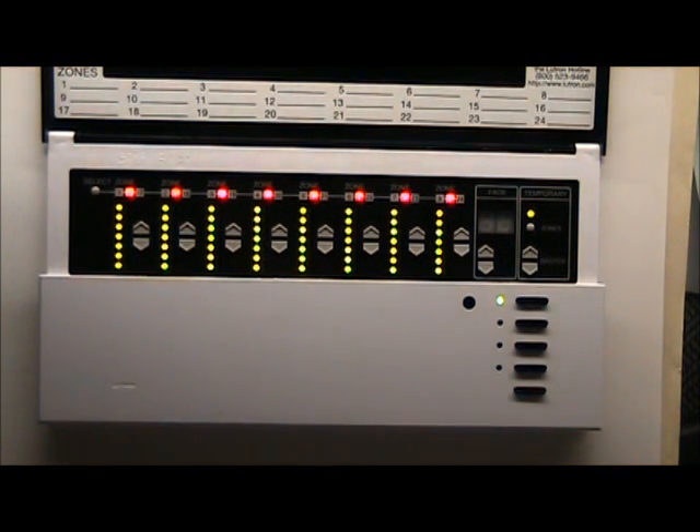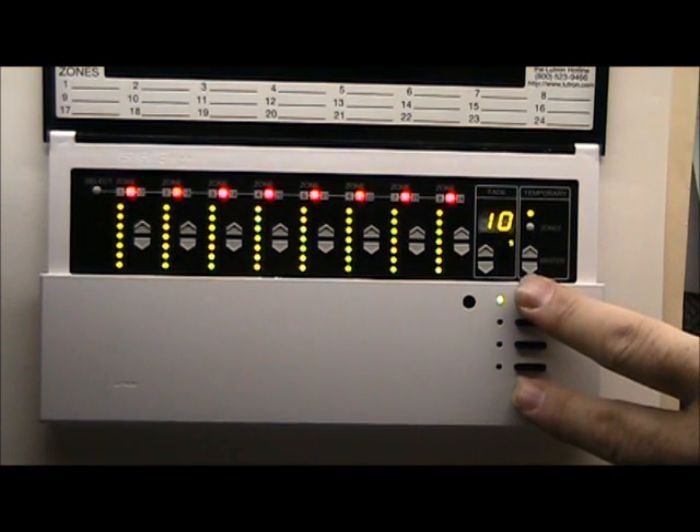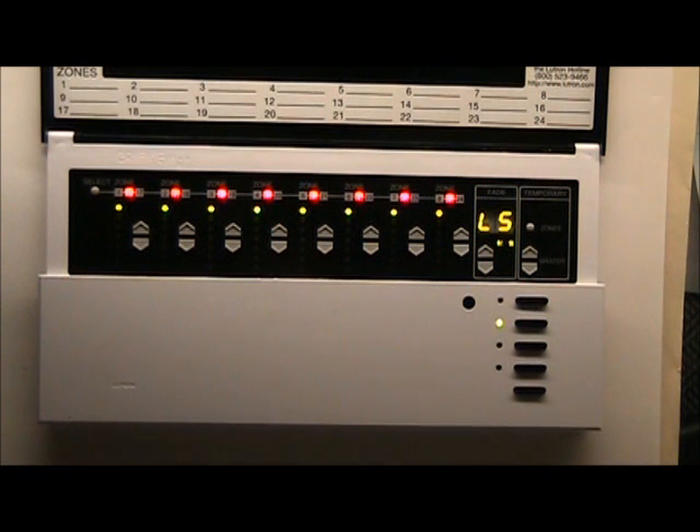Push and hold button number one, then push and hold button number five, and hold them both down together until the whole unit starts to flash, then let go. The light bar goes one, two, three, four, five — all the way down. The green display above those buttons says 'All five.'